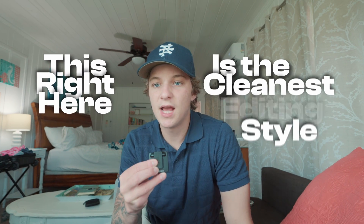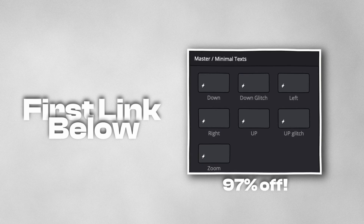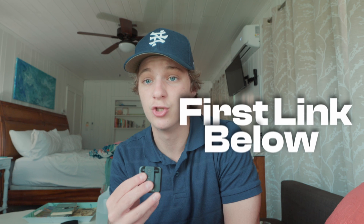This right here is the cleanest editing style you will see in 2025. I've even made presets where they're effortlessly drag and drop. But in today's video, I'm going to make it easier for you and show you how you can edit a couple of these effects that I made in DaVinci Resolve 20. If you're interested in grabbing the presets, they'll be in the first link in the description. My name is Ryan and I help other editors get saucy in DaVinci Resolve. Let's hop straight into this tutorial.